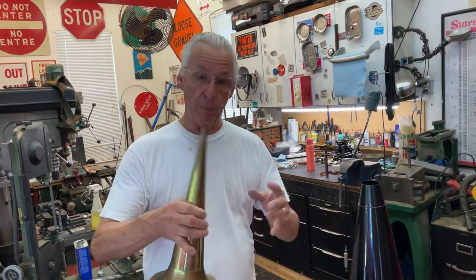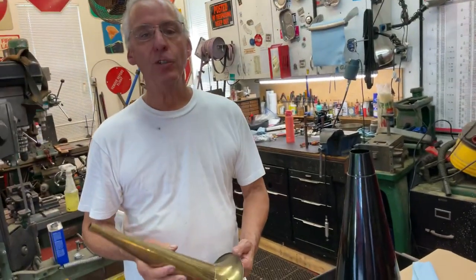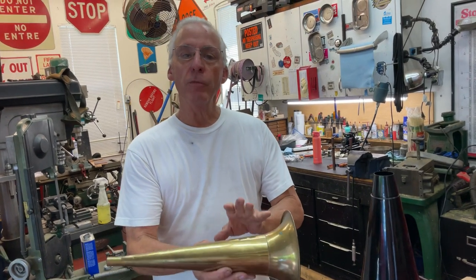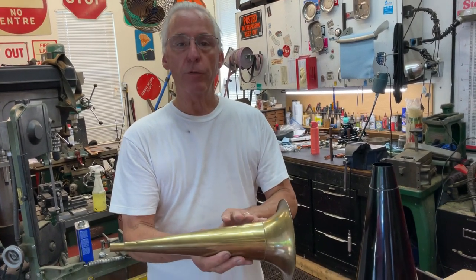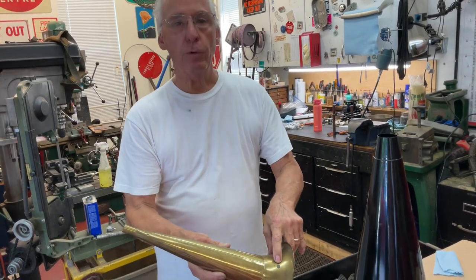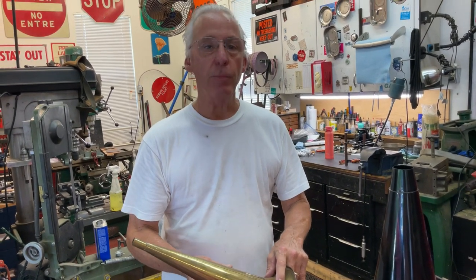I think Victor used really cheap brass on their horns. I think Edison on the early stuff, 1896 and so, used a better mixture in their brass. But you need to check for the little green dots like this, because this will eat a hole right through your horn. You have to be careful.